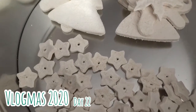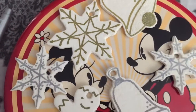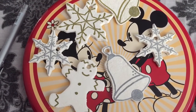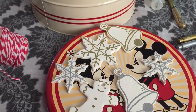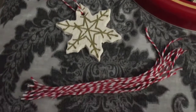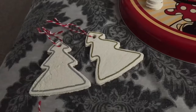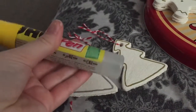Welcome to Vlogmas day 22! I'm going to show you my salt dough ornaments that I decorated and put on my little tree. What I'm going to need for this is some string — I've got some candy cane string here — and I've cut them into equal size pieces and tied them in a loop through the little hole of my decorations. I also used gold and silver pens.